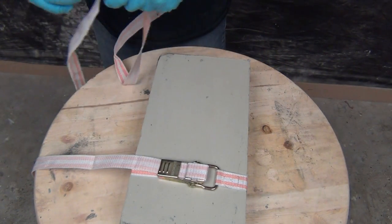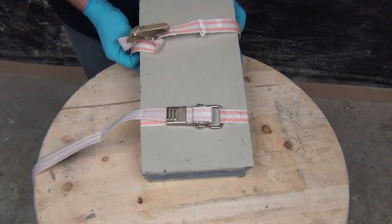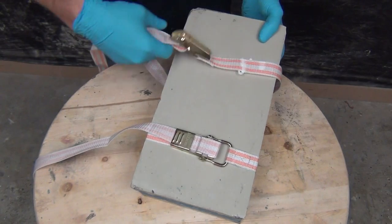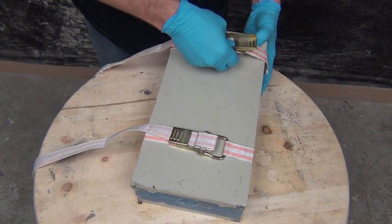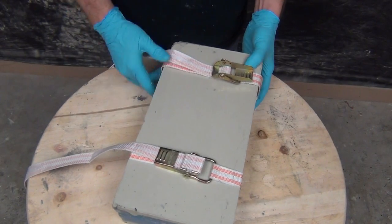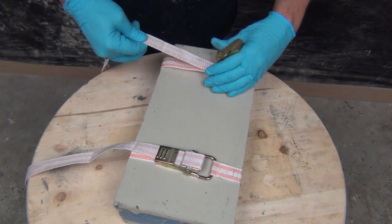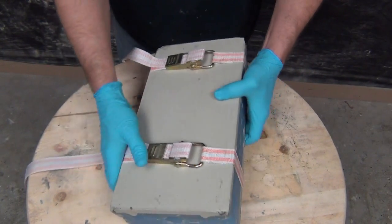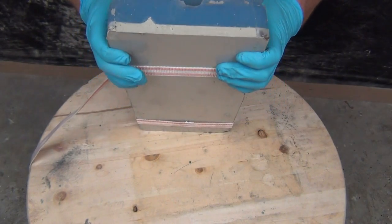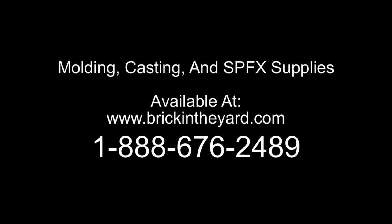Especially on a mold like this — anytime you're strapping a mold where you've got a sandwich effect of a hard backing, either wood or resin, and then a silicone mold creating a gasket effect — you want to make sure you don't over-tighten. You don't want to actually crack the shell from exerting too much pressure, and you also don't want to distort the mold. Once you get your mold strapped together, look into the mold and make sure there are no alignment issues from over-compressing.